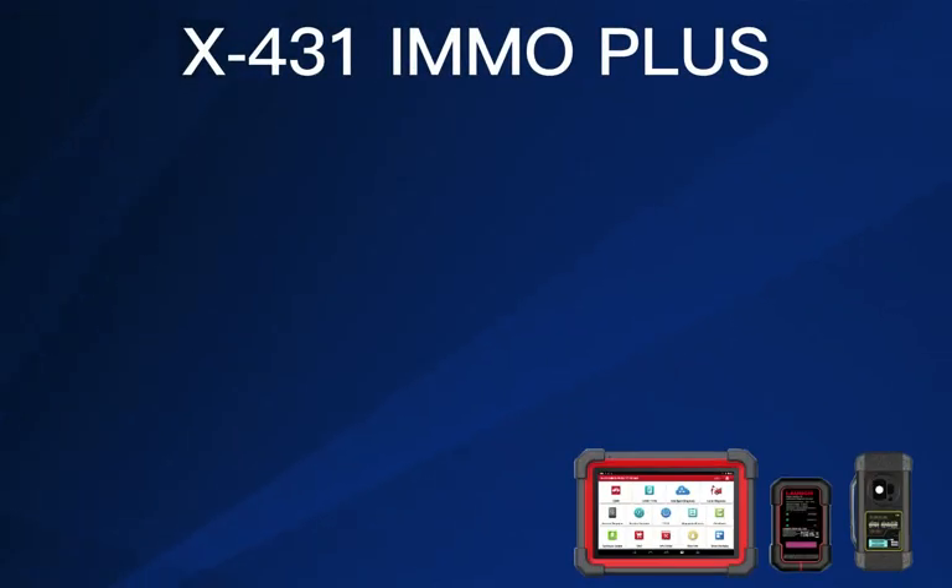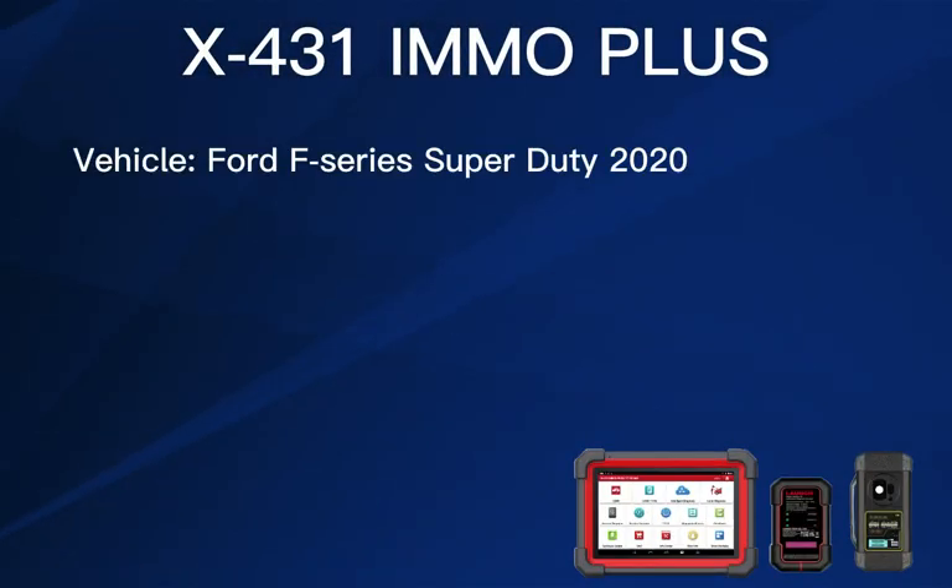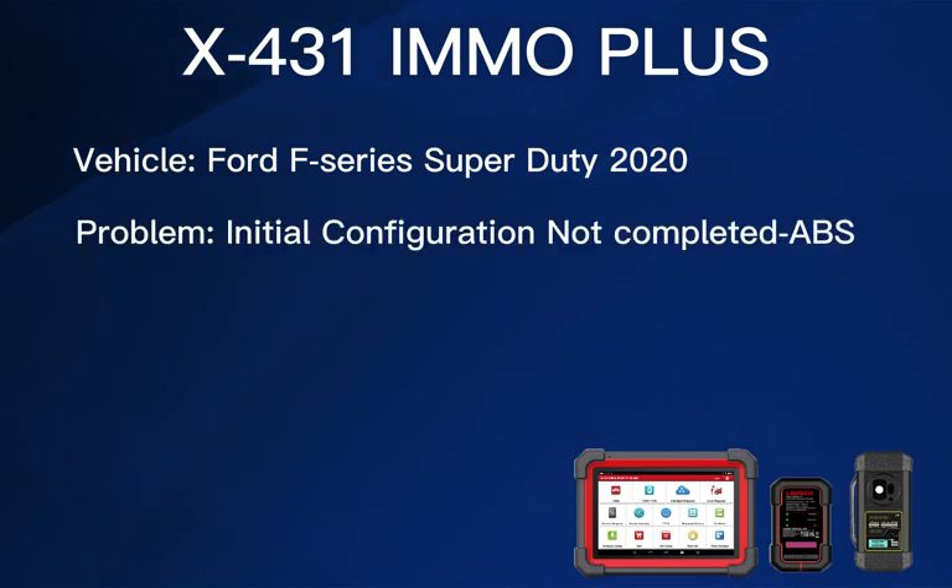Hi guys, it's Jeff here. In this video, I'm going to show you the solution of first ABS system module replacement and the fault code of initial configuration not completed for F-Series Super Duty 2020.